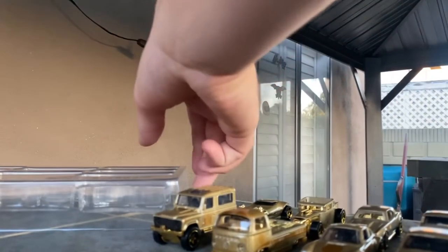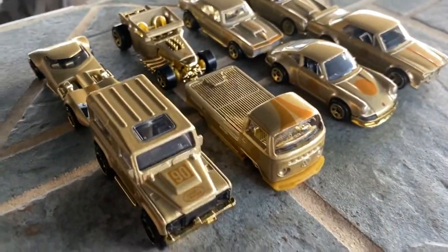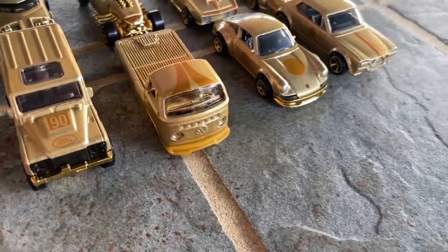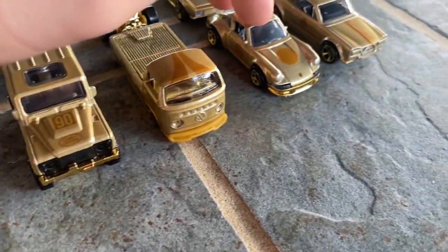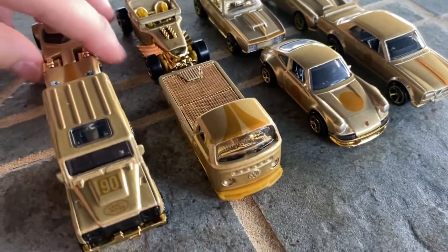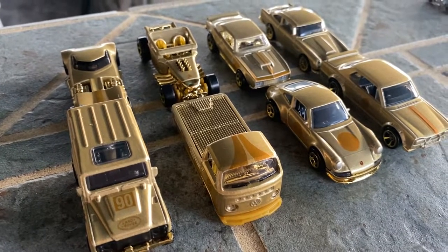And that is the FAO Schwarz set. I'd say it's worth it — this set is really cool. Really like the Bone Shaker as a callback to the first edition, there's a brand new Camaro casting, a really nice DB5, I love the Land Rover, love the Volkswagen, love the Porsche — that one's probably my favorite — and the Skyline's no slouch either. Twin Mill is just kind of there, but you know, Twin Mill's Twin Mill — it's a very legendary casting. Overall I really love this set, and that's all I have to say. See ya.